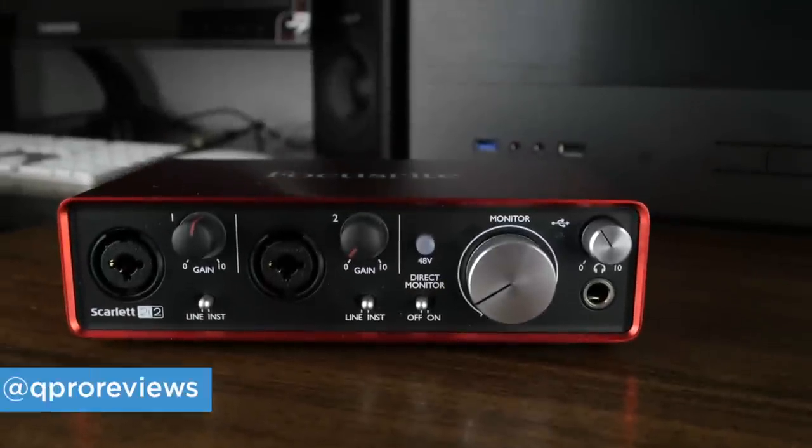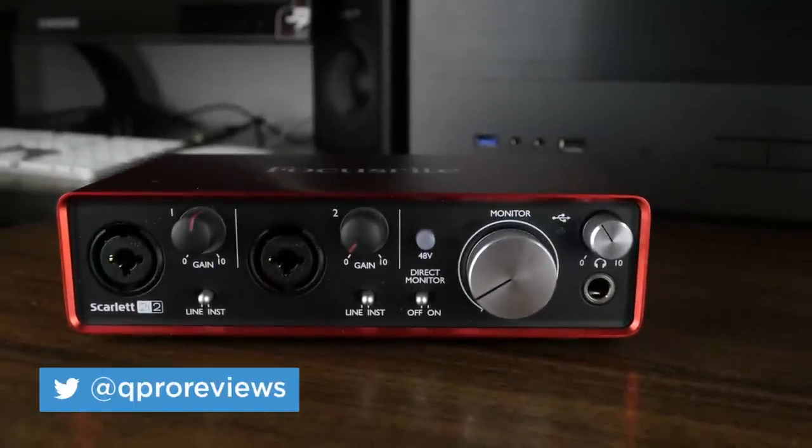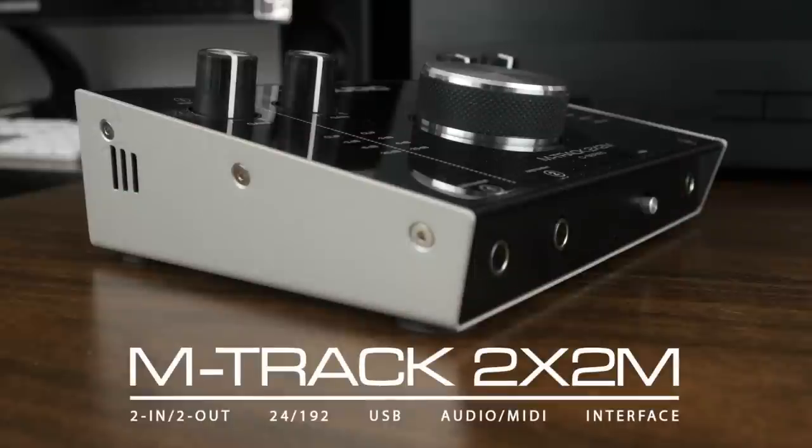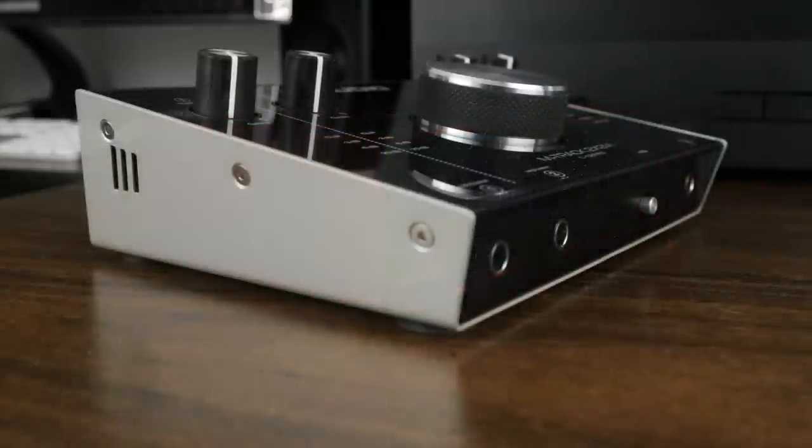Hey guys, this is Layton with Quality Pro Reviews and in this video I'll be reviewing and comparing the Focusrite Scarlett 2i2 to the M-Audio M-Track 2x2M. Which one should you get? Well, in this video, you're going to find out.